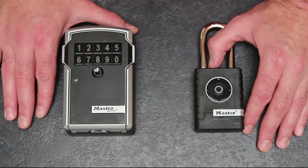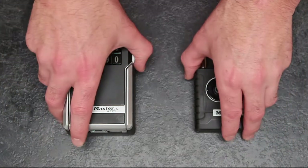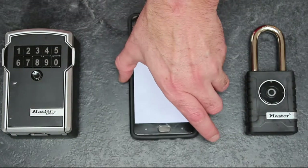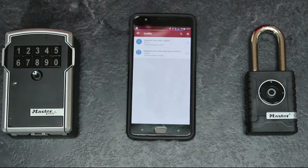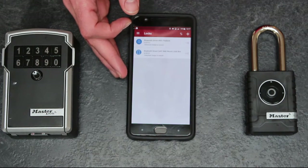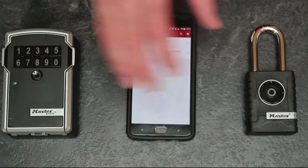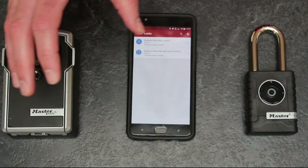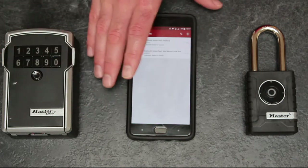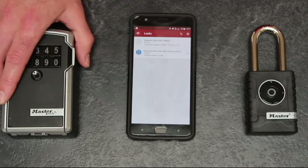As discussed, they are Bluetooth connected. They work off an app called the Master Lock eVault. You basically authenticate your phone with the app to each device you want to use, and each device has its own individual authentication key. Once that's done electronically, they're as secure as can be — only you with your smartphone and authenticated account can talk to either of these devices.